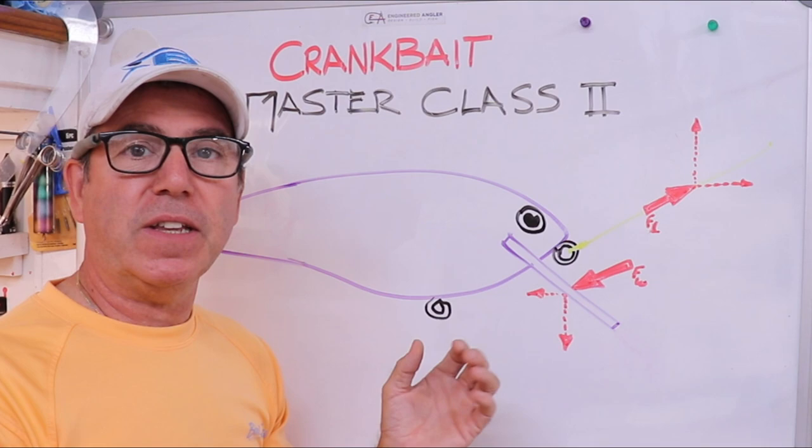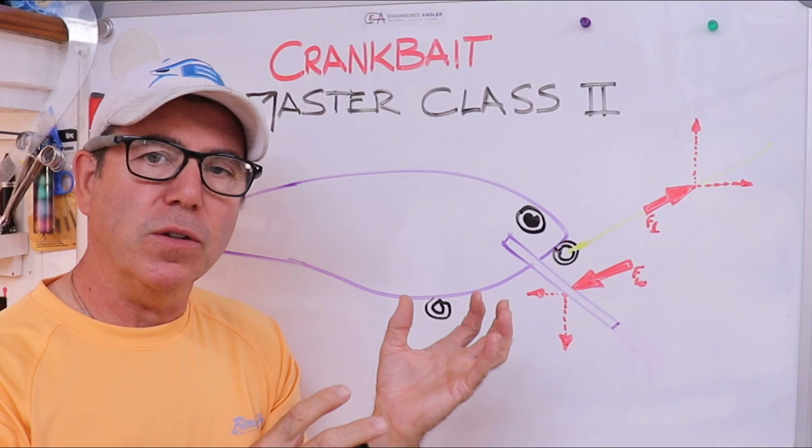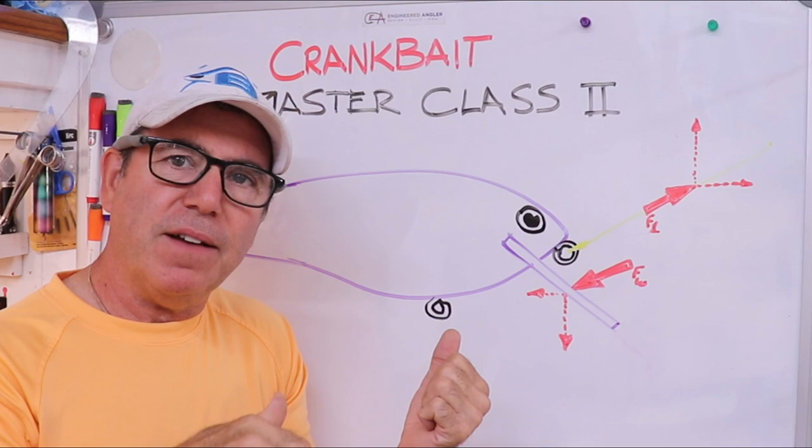I wanted to cover that even though it's more of a dive depth issue, because there's really no way to completely separate all the components of what's going on with a lure. Everything that acts on it to make it wobble or roll also acts on it to make it dive.